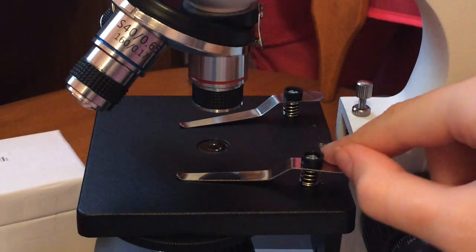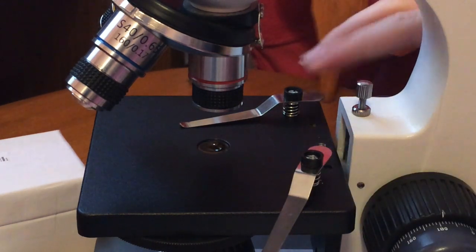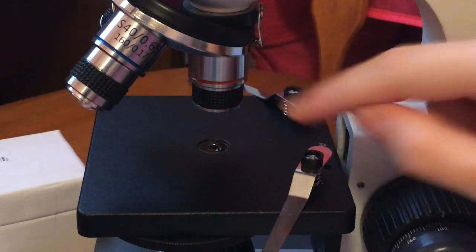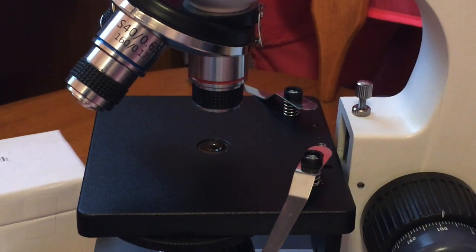Now we're going to put it on our microscope. Move your stage clips out of the way and make sure your stage is all the way down with your first eyepiece on and your first objective. Put the slide on like we have been doing with the solids.